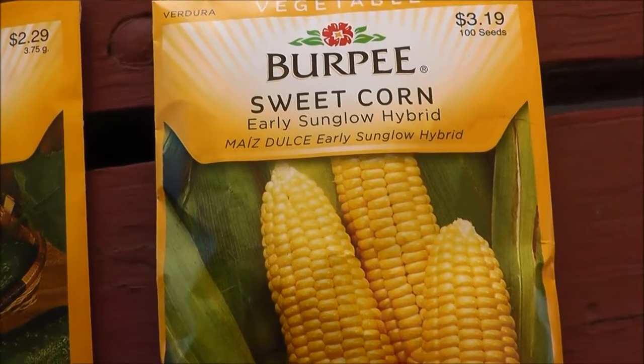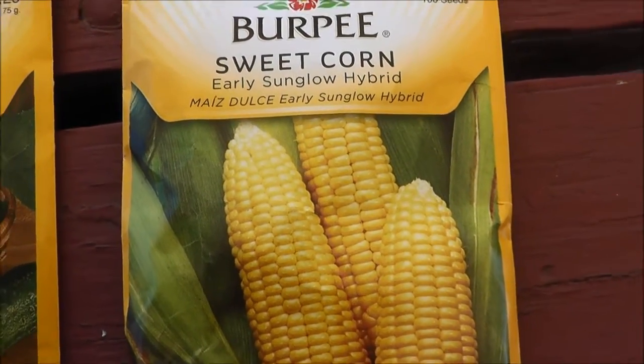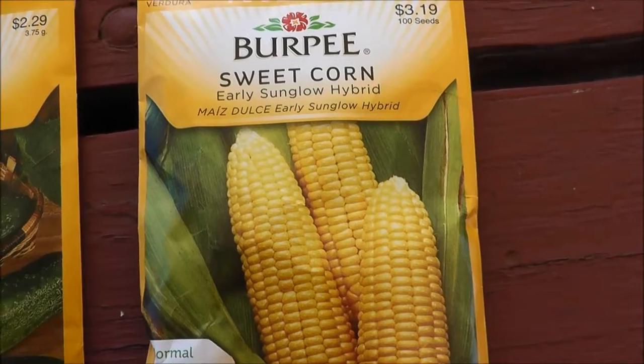The sweet corn — if you've been watching my channel the past few years you know me and sweet corn don't really go well together. I can never seem to grow it. Last year when things started to go well, something came along and ate all the corn out of the garden, which kind of sucked.